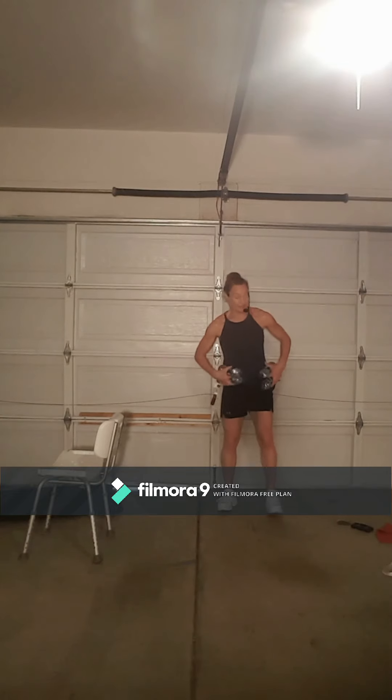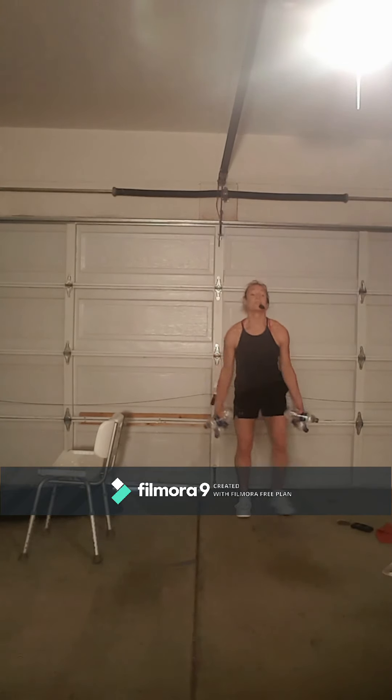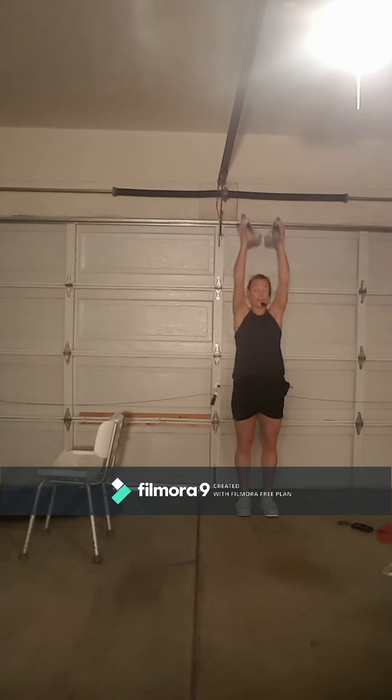Let's grab a sip of water if you have it, and your weights. We're going to take the light water bottle or your leg weights and we're just going to go side to side — step out overhead, step out overhead, step out into a squat, overhead press, squat, overhead press, squat overhead wide.